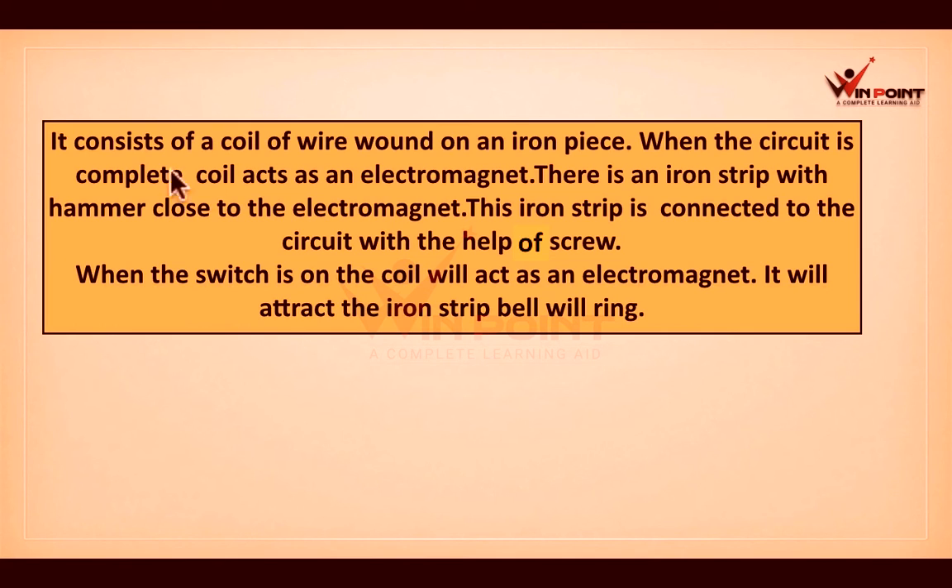To summarize: an electric bell consists of a coil of wire wound on an iron piece. When the circuit is complete, the coil acts as an electromagnet. There is an iron strip with a hammer close to the electromagnet, connected to the circuit via a screw. When the switch is on, the electromagnet attracts the iron strip and the bell rings.